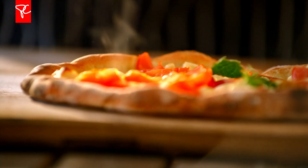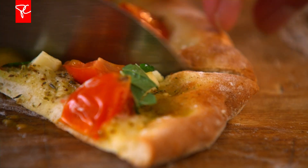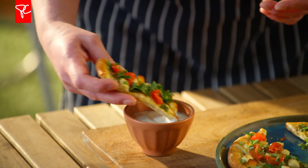We're going to finish it off with a sprinkle of fresh herbs. This will add a nice brightness to your pizza. You can do a blend of parsley, cilantro, and mint, or just one or two. This will make great pizza 12 months of the year — I know, because I've done it.